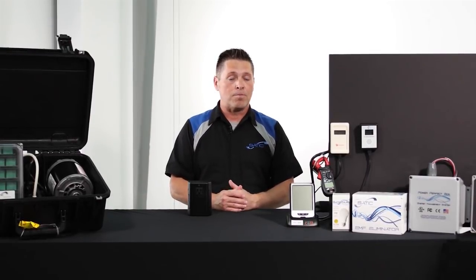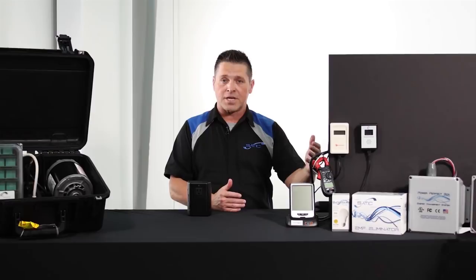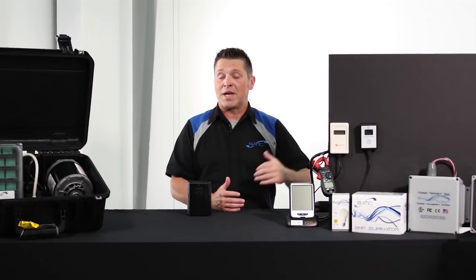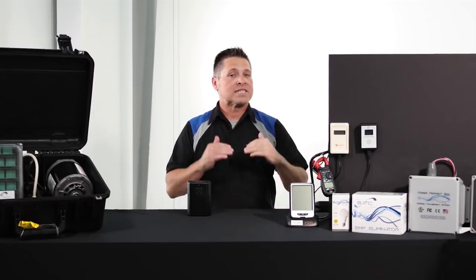To my left we have the two most commonly used meters for measuring dirty electricity. According to the manufacturer of these meters, with zero being an ideal amount, most agree that about 100 is the highest acceptable level of dirty electricity.